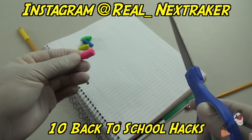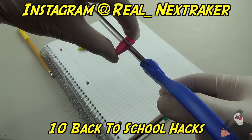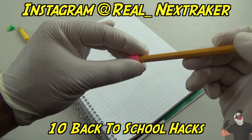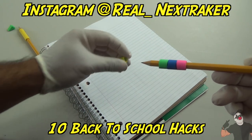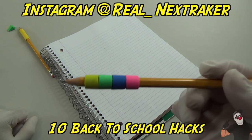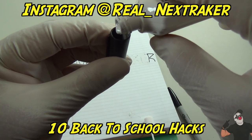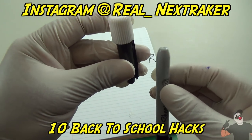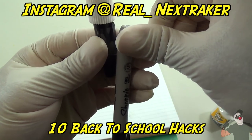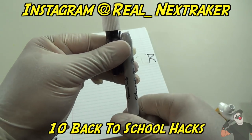Bonus: using four eraser caps, cut them in half and slide the pencil through them to create a pencil grip — look at that! Also, take some white-out and fill up a glue stick cap, cover it completely, then tape the white-out covered cap onto the end of a marker or sharpie. It snaps into place — pretty cool little classroom supply hack!